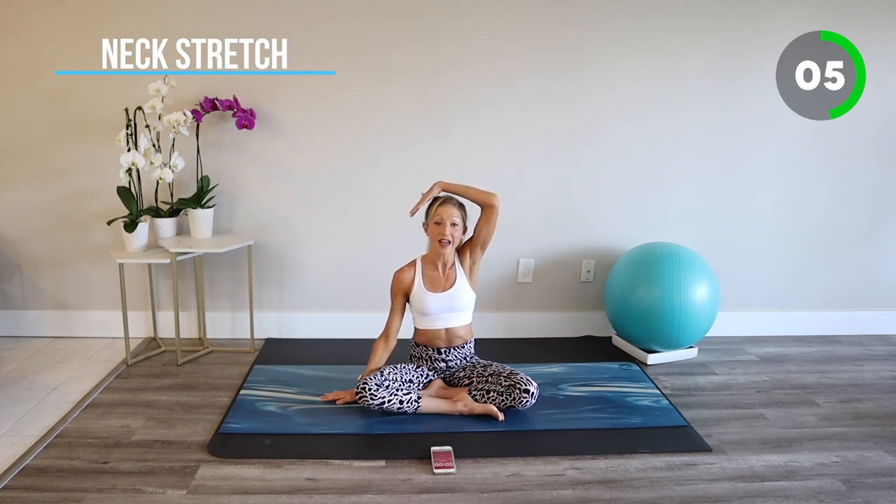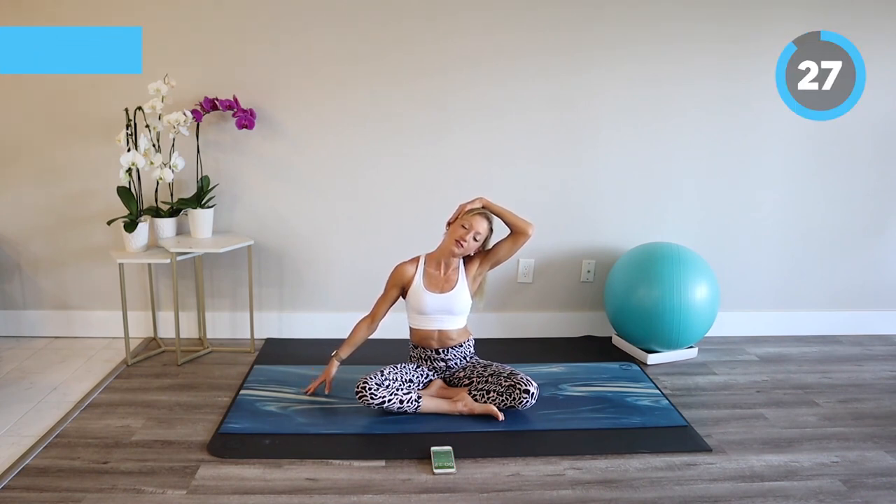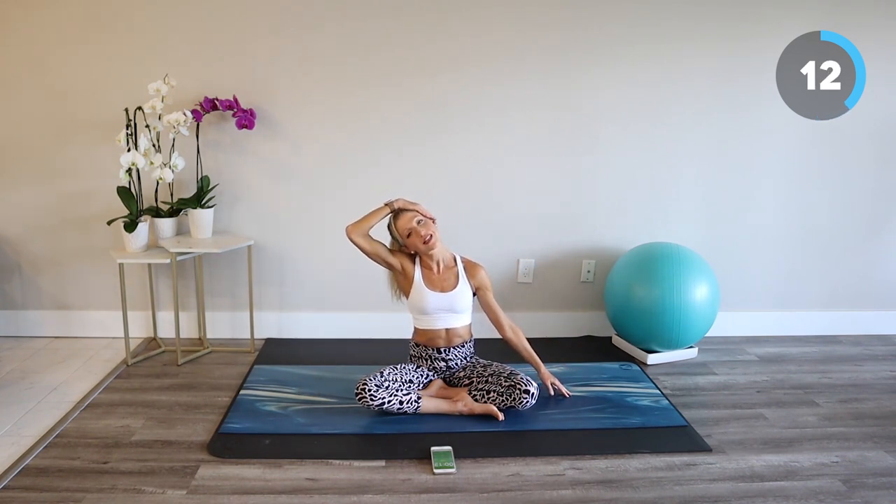Next stretch. Take one hand to the side of your head and gently guide your head over as you reach the opposite arm away. Hold here and breathe. Let's switch sides — opposite hand to head, reach neck to the side, stretch the arm away.